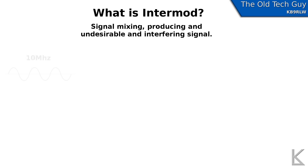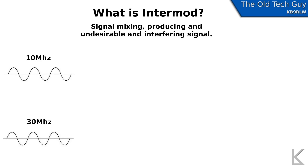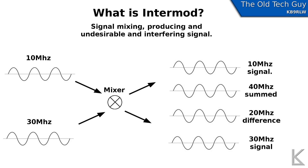How does signal mixing actually work? If we take a 10 MHz signal and a 30 MHz signal and feed those into a mixer, the two signals combine and what comes out the other end is four signals — the original 10 MHz, the original 30 MHz, plus the sum and the difference of the two signals. Mixers are used in superheterodyne receivers to produce an intermediate frequency (IF), which really helps with the selectivity of the receiver.